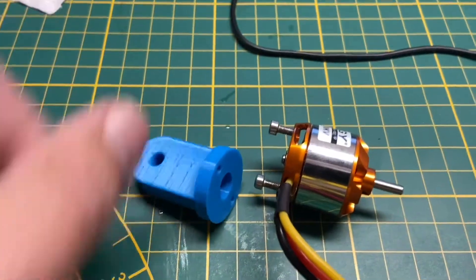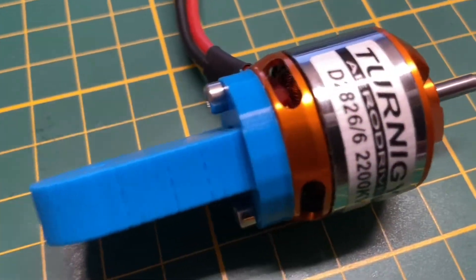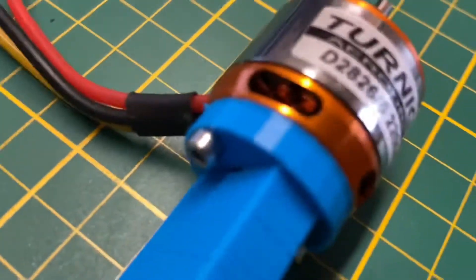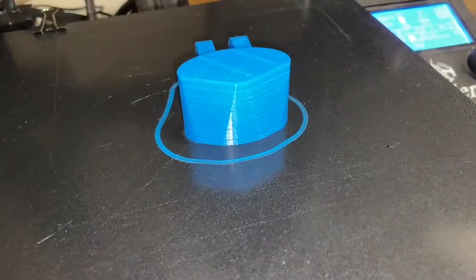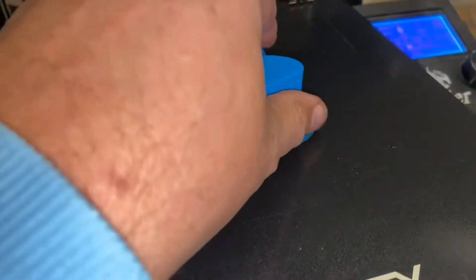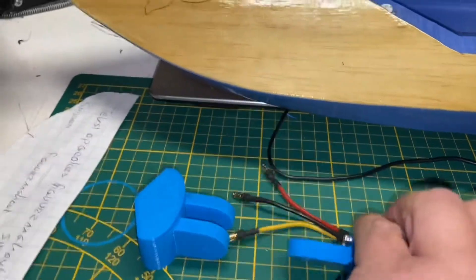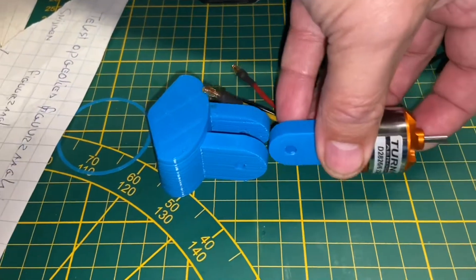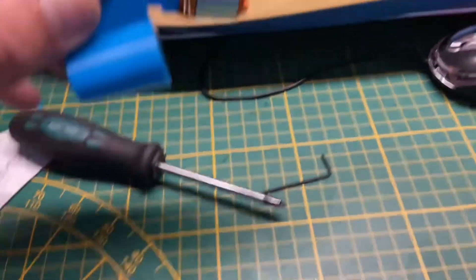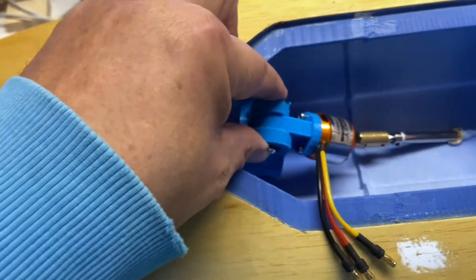Time for the motor mount. The motor mount needed to be simple, but I needed to align it easily with the axles. This is the second part of the motor mount — it's designed so it would glue into the hull and fit snug. This is the motor mounted completely, and now I can glue it in and align it straight.